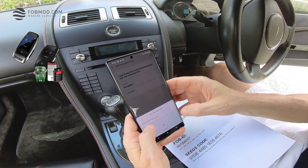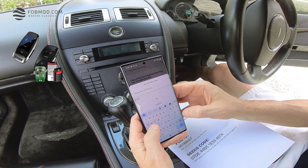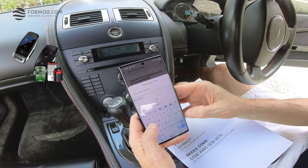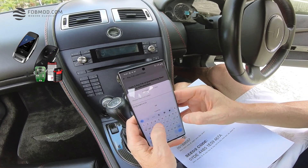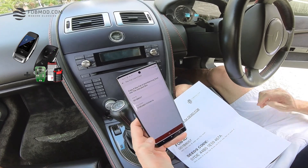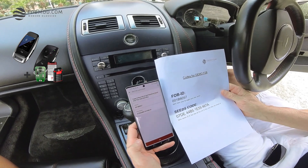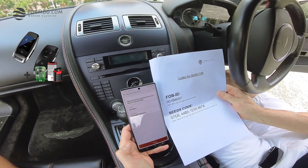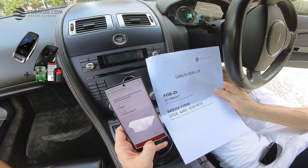The SEEDS code is quite a long number: 07DE followed by 44B5, followed by 1E59, followed by 1E59, followed by 467A. Confirm.